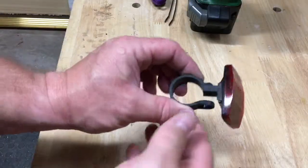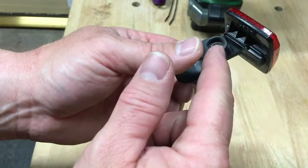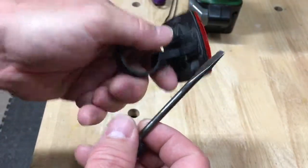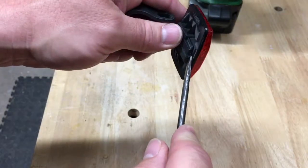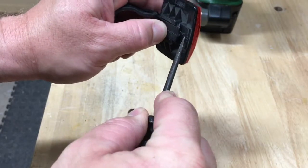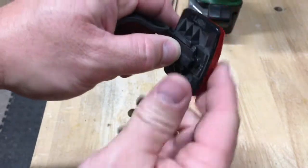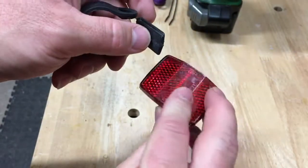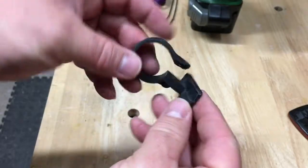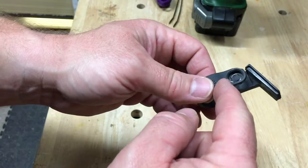First thing you need to do is separate the reflector from the mount. You need a flathead screwdriver, and you just place it right under this latch here, pop it forward and push it — see how it came out? Pretty simple. You just separate the two. I always keep this stuff. After you have slid the reflector off of the housing, you're ready for the next step.